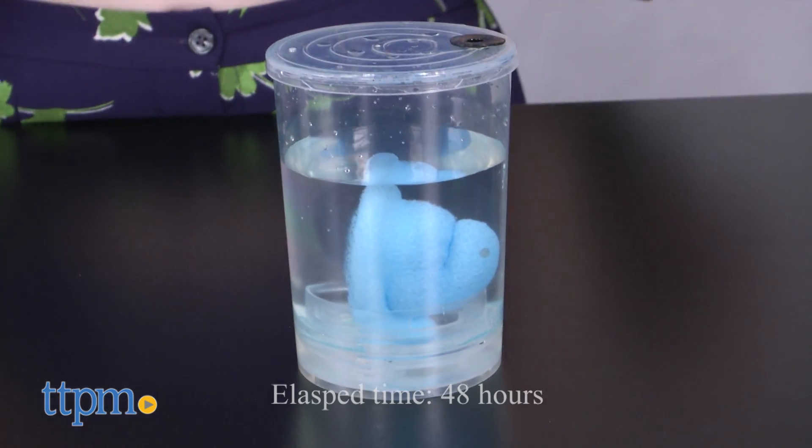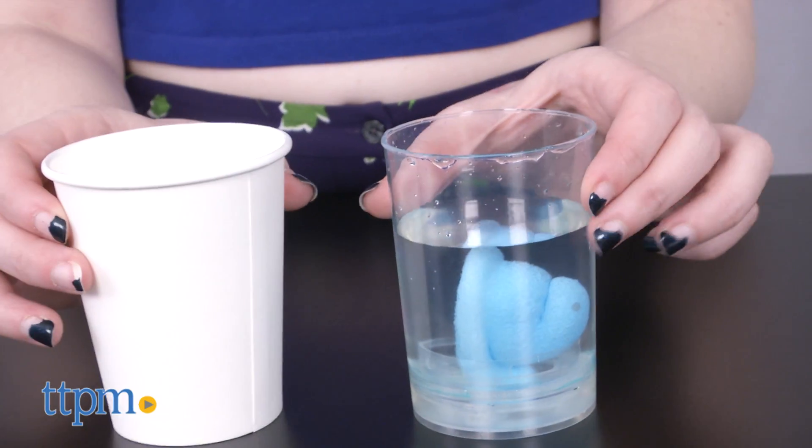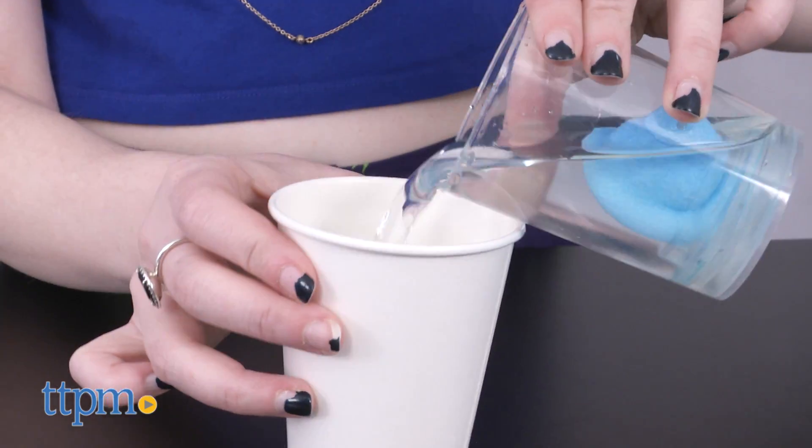After that, it's time to play the waiting game. It will take about 48 hours for your Peep to reach its full size, which is three times its original size.